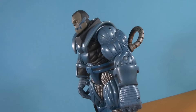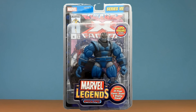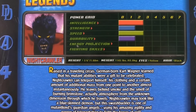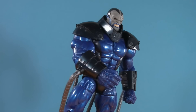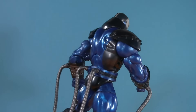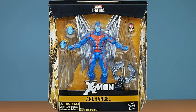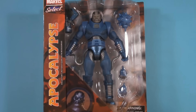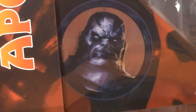Starting off with the packaging — I don't actually have the box for the original Toybiz version; it came in a plastic clamshell. But unlike later Legends, it had interesting character stats, while Apocalypse has a simple bio. The first Hasbro release is a little bit trickier because as a Build-A-Figure, he didn't actually have a box. Instead, bits of him were spread across seven boxes like Voldemort. As for Select, it comes on that tried-and-true blister card that Diamond's been rocking since 2003.